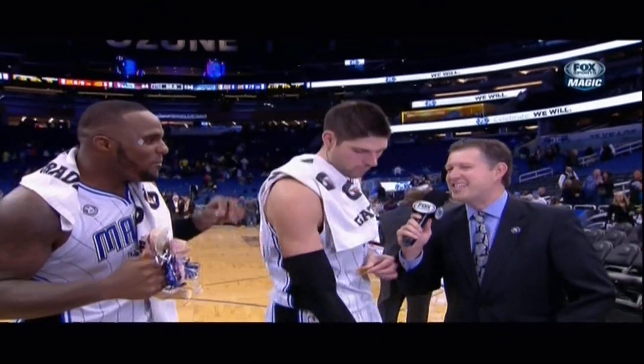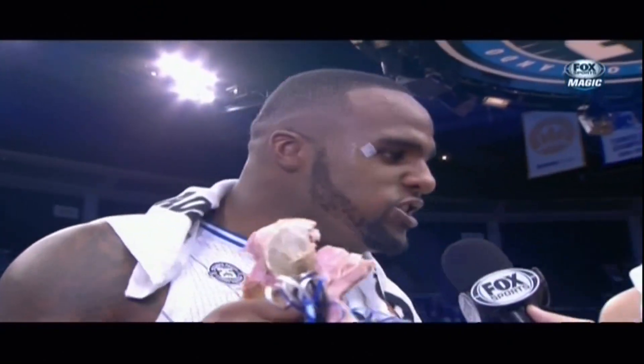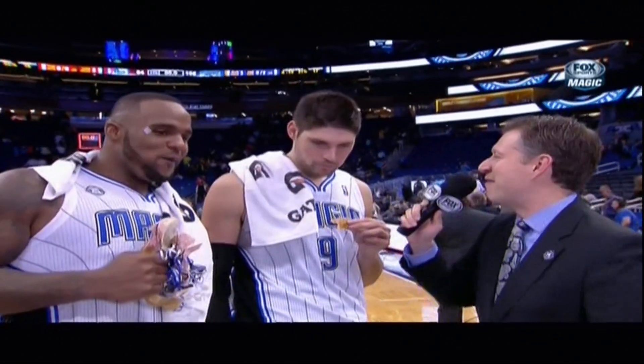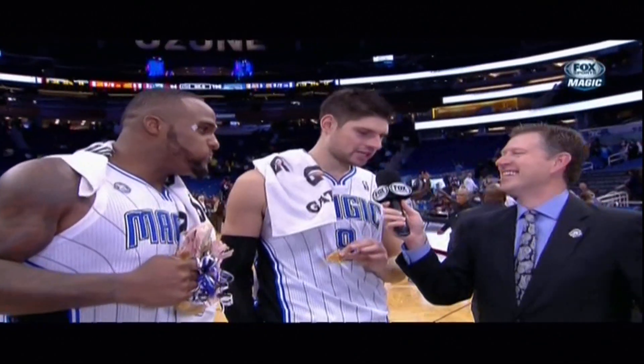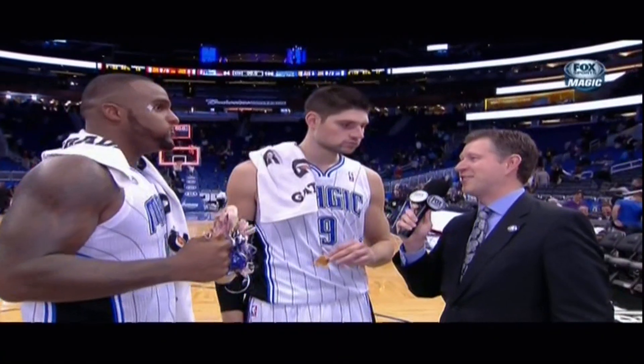Hey, what are the Thanksgiving side dishes? What are you gonna have tomorrow? Macaroni. How about you, Vooch? What are your sides? I think it's called stuffing. Yeah, I love that. And cranberry sauce with it. The stuffing and the cranberry sauce.